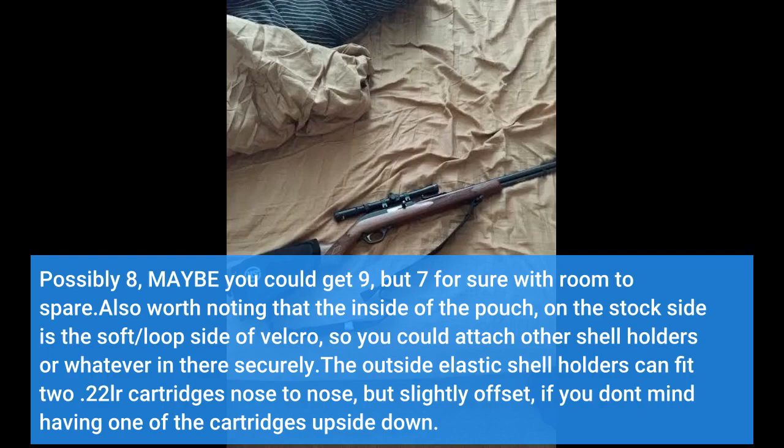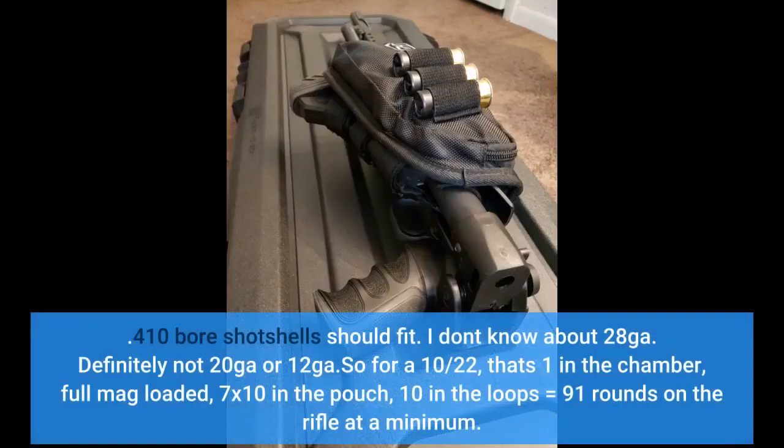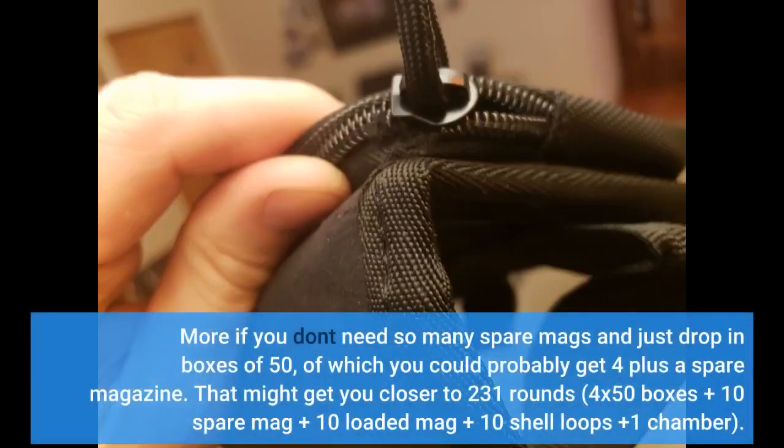.22 LR cartridges would stay in there under most circumstances, but I would use the upside-down ones first. .223/5.56 cartridges should fit easily and I would suspect cartridges in the .30 caliber range would too. .410 bore shot shells should fit. I don't know about 28 ga — definitely not 20 ga or 12 ga. So for a 10-22, that's 1 in the chamber, full mag loaded, 7 by 10 in the pouch, 10 in the loops — equals 91 rounds on the rifle at a minimum. More if you drop in boxes of 50, of which you could probably get 4 plus a spare magazine, getting you closer to 231 rounds: 4×50 boxes plus spare mag plus loaded mag plus 10 shell loops plus 1 chamber.